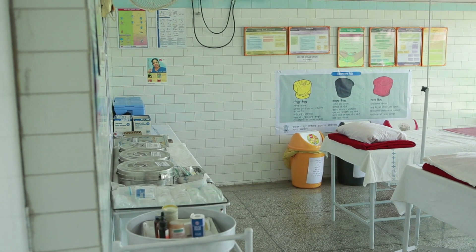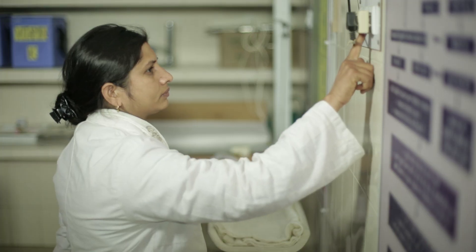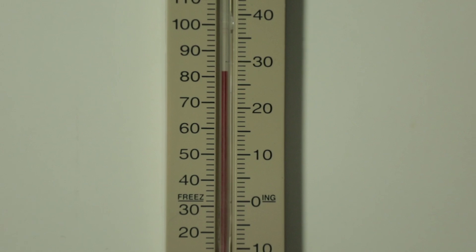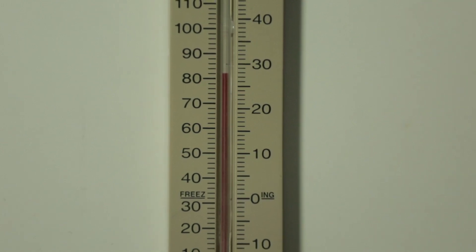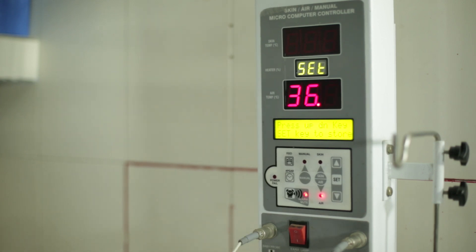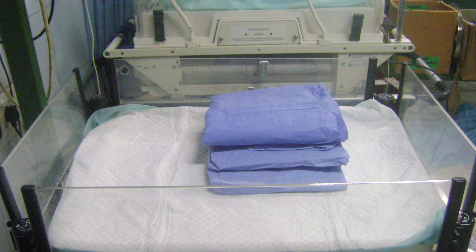Ensure warmth in the labour room by preventing any type of heat loss. Close the door and windows, switch off the fans, and ensure the labour room temperature is in the range of 26 to 28 degrees Celsius. Switch on the radiant warmer at least 30 minutes before the delivery and place two clean towels under the radiant warmer.